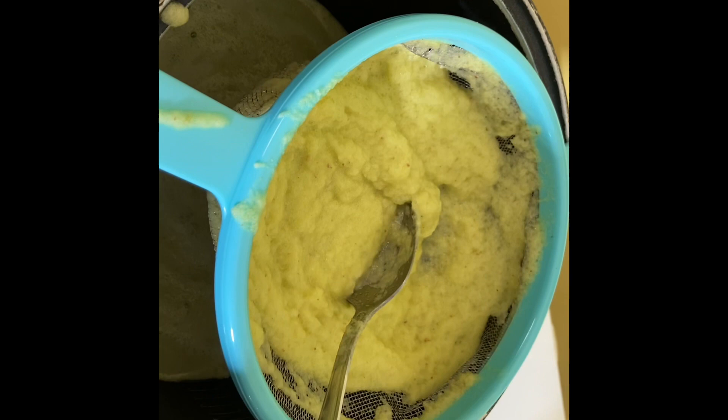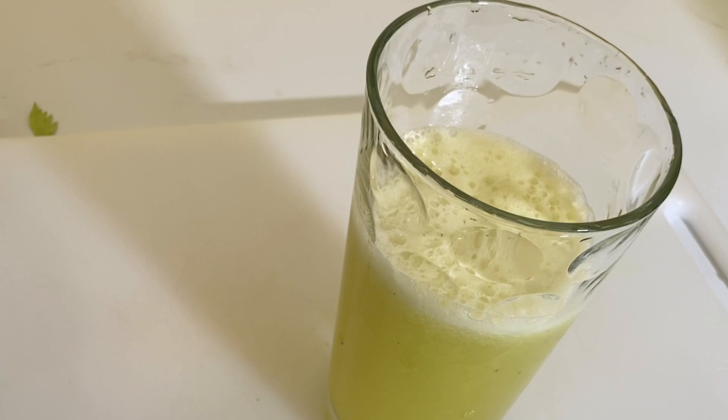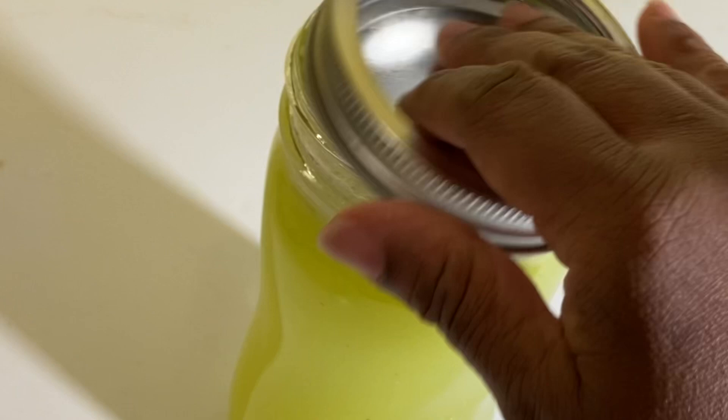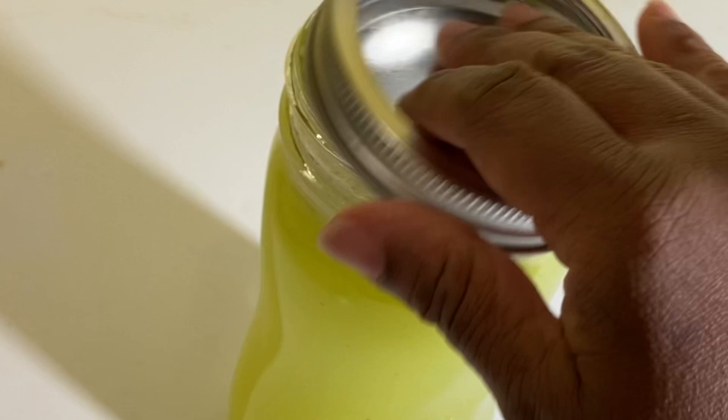Then you can enjoy a glass, which is very delicious. You can store the rest in a mason jar, cover, and refrigerate for up to three days. This juice tastes actually good. Cheers to your health.